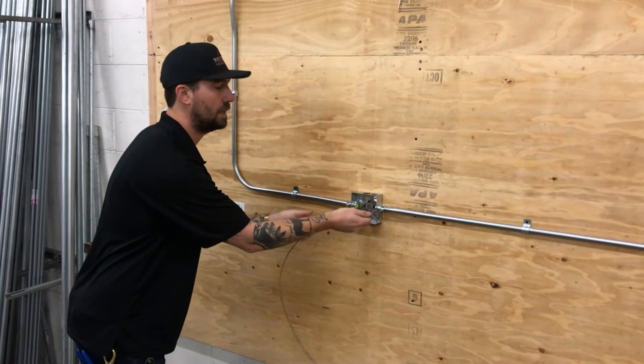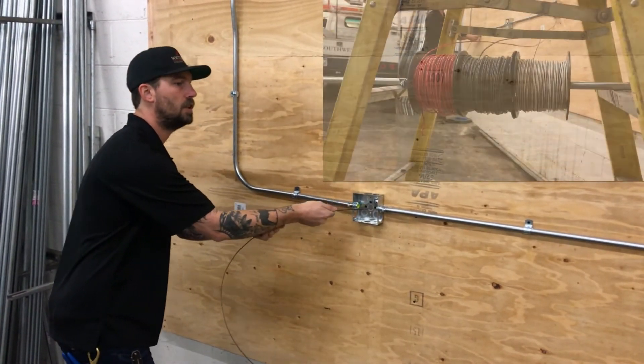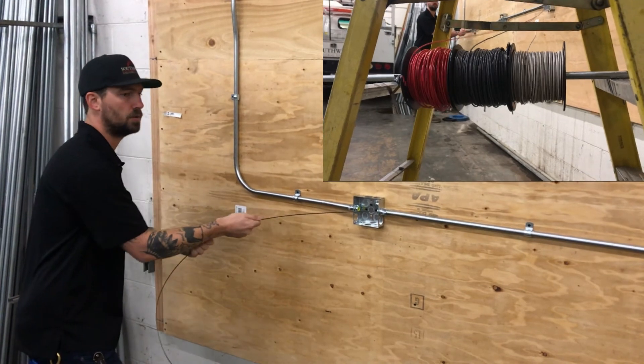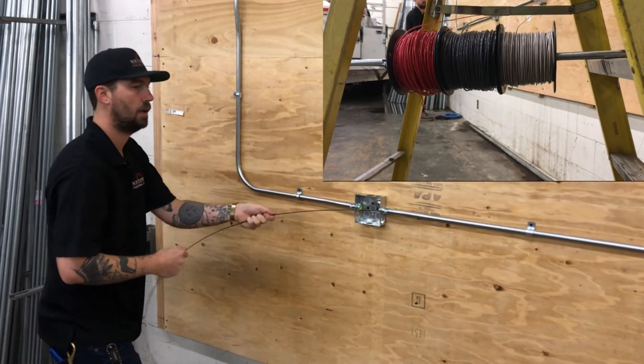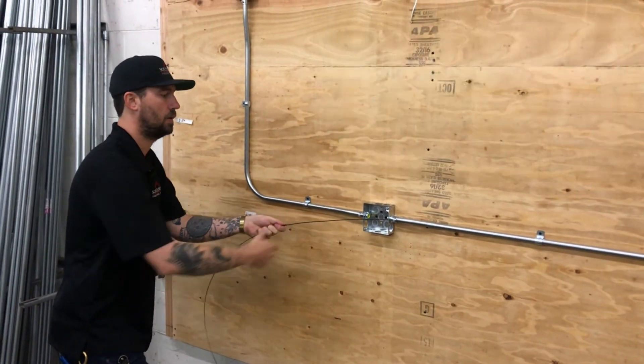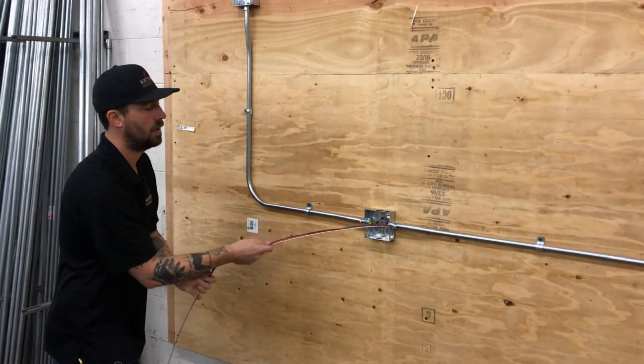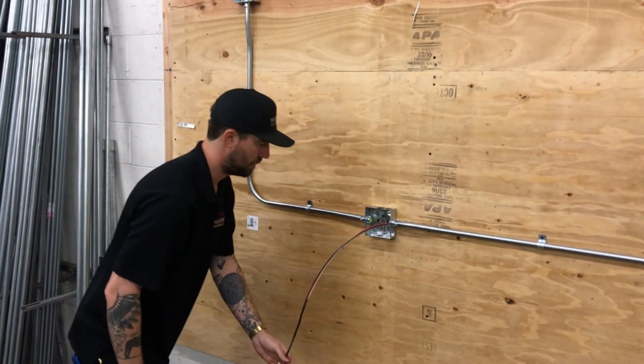I'm going to start my pull — I'm not just going to go for it. I'm going to start real nice and slow, get the wire spools going nice and even, and keep my whole motion nice and smooth. Once I have my wire and I know I have enough, I'm done with my pull.